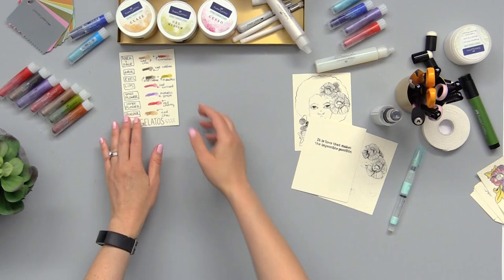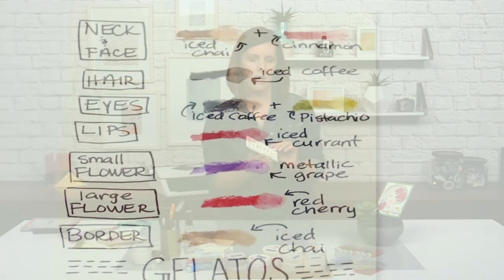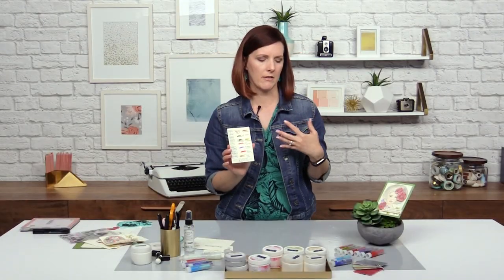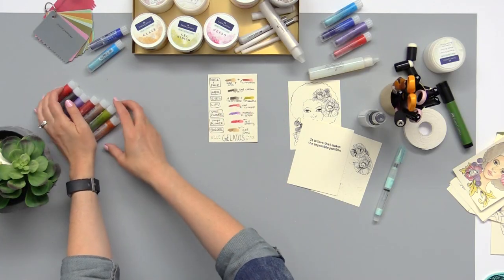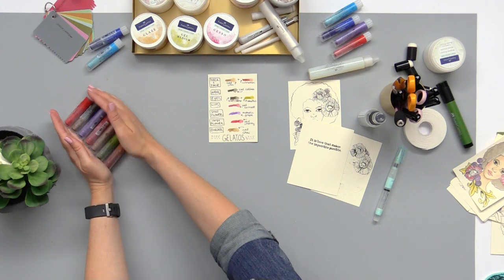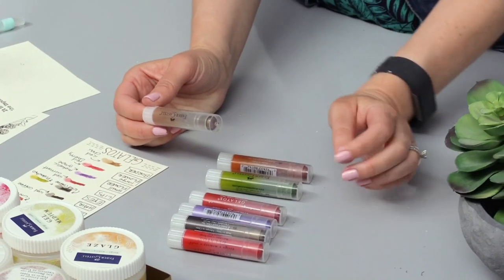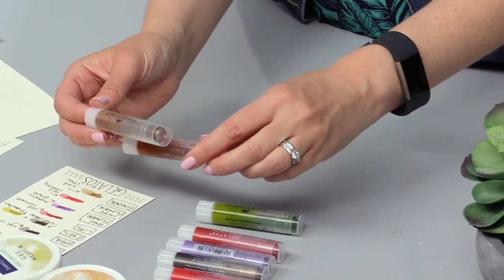I went ahead and made a little cheat sheet when I was playing with colors, so I know exactly what color I want to do for her face, her hair, and everything else — and you can follow along with that. I have the iced chai and I'm going to want you to use that plus cinnamon for her skin color.